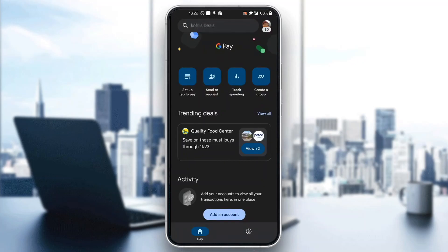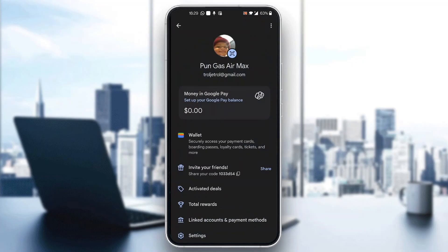The first thing we have to do is click on our profile picture in the upper right corner. Clicking on your profile picture will open up a new menu with options where you can see your balance, your wallet, invite friends, and so on.